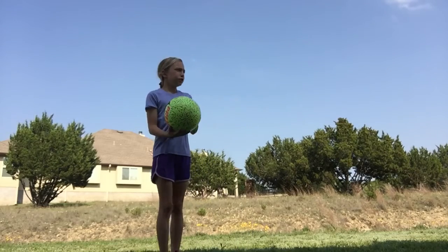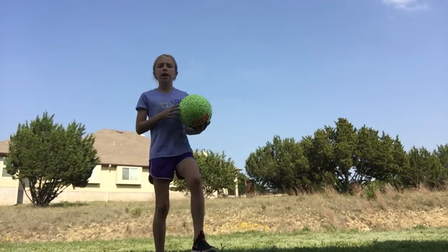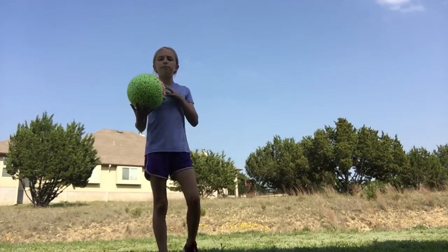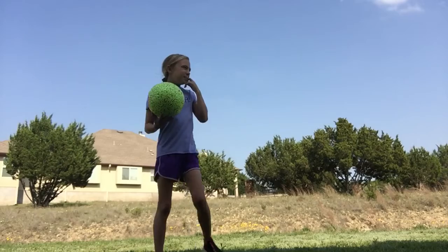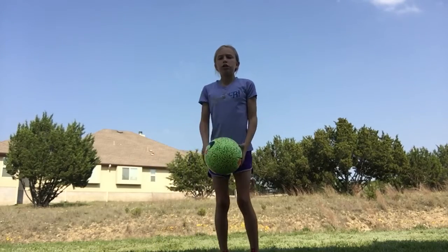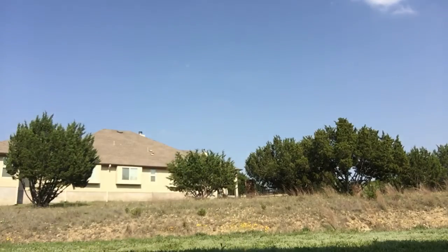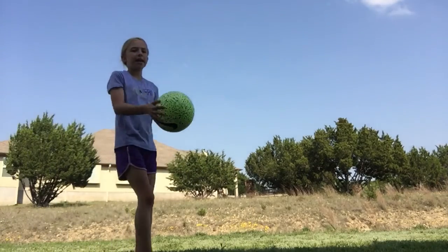You can use both feet, but I would recommend you practice one foot instead of just both feet, so you can get the hang of just hitting it consistently on one side.